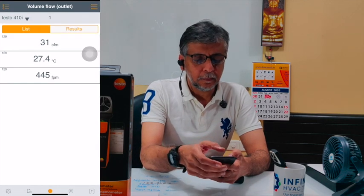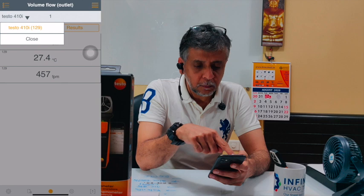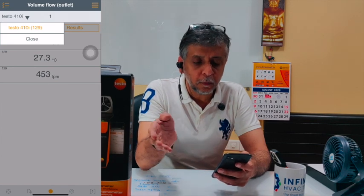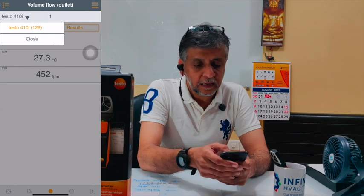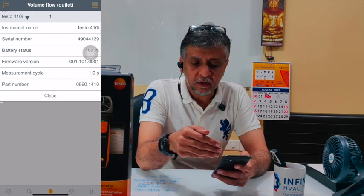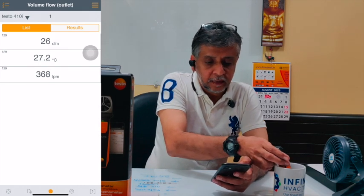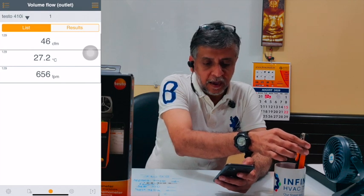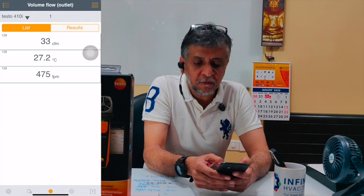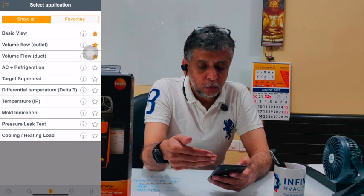In the app, you can see it is showing the model — Testo 410i — and in brackets, 129 shows the unit number of the product so if you have multiple products you don't get mixed up. If you click on that, you get the entire detail of the product: battery status, part number, serial number, and so on. You can see it's showing 32 CFM as air quantity, a temperature of 27.2 degrees centigrade, and a velocity of 475 FPM.